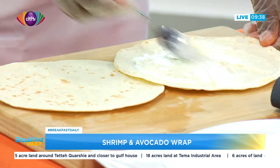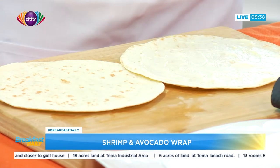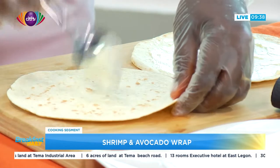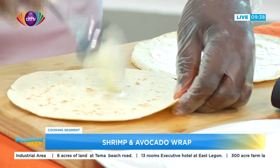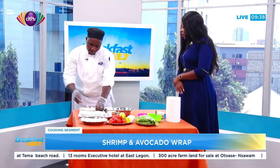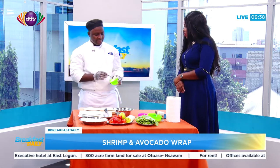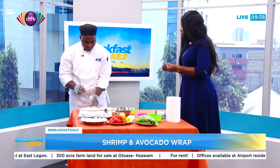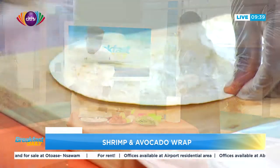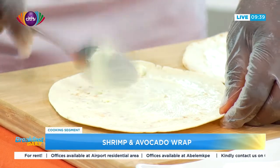Feta cheese will give you a salty taste because the cheese is already salted. So you'd have to use either mayonnaise or any salad dressing to spread on the bread before you add it. You can use cheddar cheese too, but cheddar cheese, unless it's been heated, is a bit solid. You need something soft that you can spread across. But cream cheese is not difficult to find.